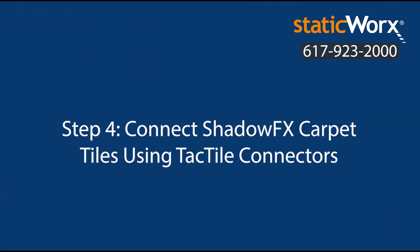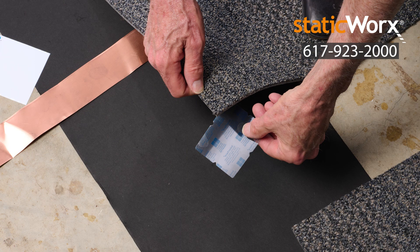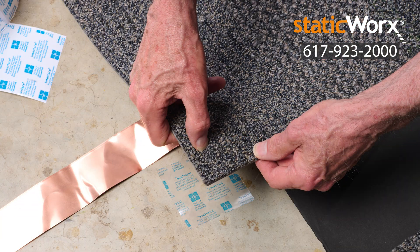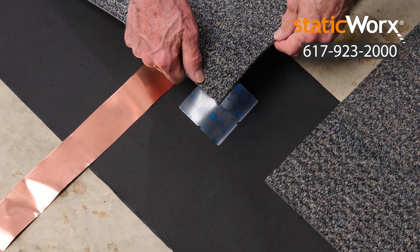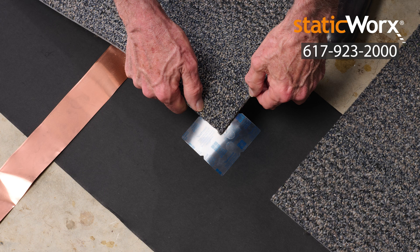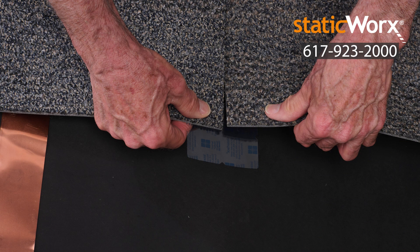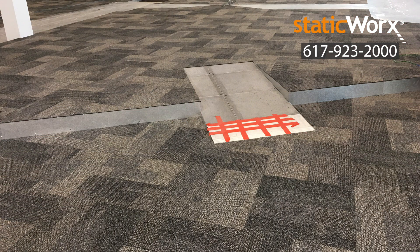Step 4: Connect ShadowFX carpet tiles using tactile connectors. Place your first tile. Peel the backing paper from a tactile connector square and adhere the tactile connector to one corner of the ShadowFX ESD carpet tile. Place an adjoining carpet tile, closing any gaps between tiles. Press the corner of the second tile to the sticky side of the tactile connector. Continue connecting carpet tiles, attaching every carpet tile to a tactile connector at each of its four corners until the entire area is covered and tiles are connected.